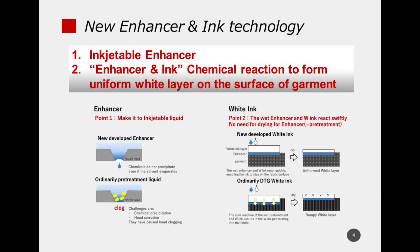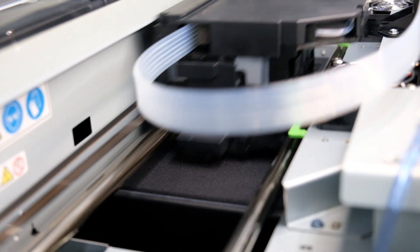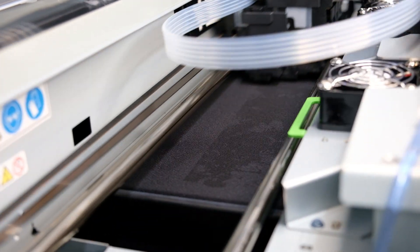The Enhancer is applied by ink gel in the amount necessary to achieve high image quality. Traditionally, a spray-type machine was used to apply pre-treatment to the entire surface of the T-shirt. Additionally, conventional pre-treatment liquids are not suitable for ink gel, causing clogging of the head nozzle and making it difficult to maintain stable ink gel. Our engineers created a newly developed Enhancer that could be stably ejected with the ink gel head.